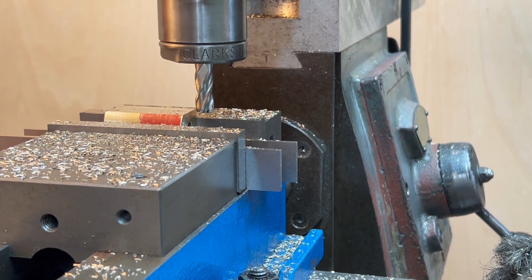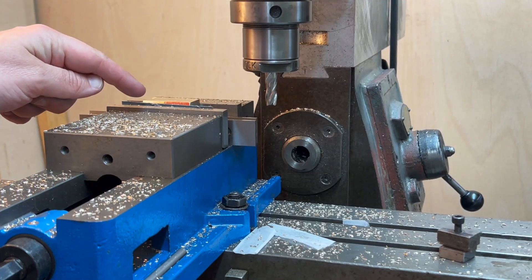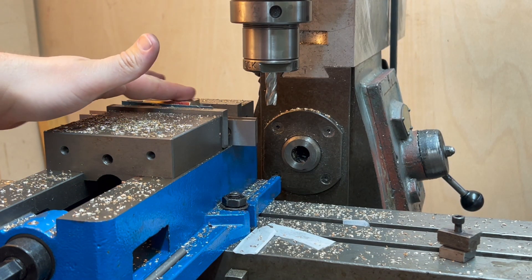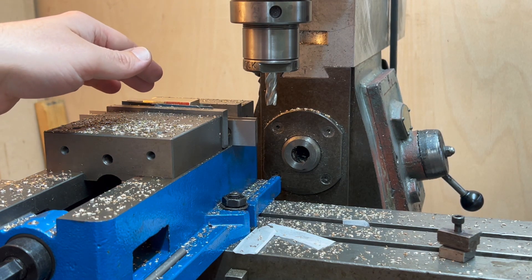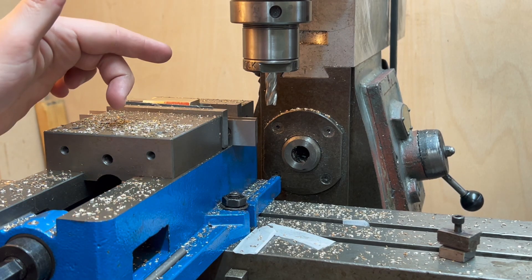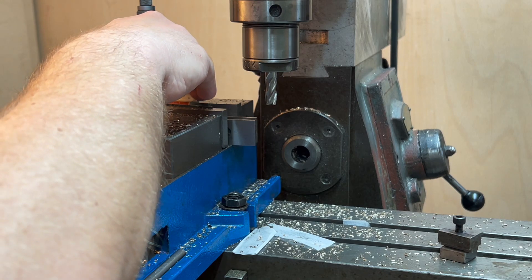Somehow this piece was skewed, but I managed to catch it in time. Reset it — we've still got about 30 thou to come off, so that was quite lucky. Because I took it out, checked it, measured it, and put it back in again. I wasn't sure, wanted to check the various dials. I thought I had about 40 thou — turns out I had 38 thou more to come off.